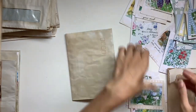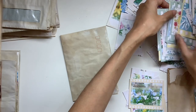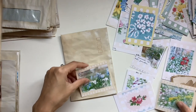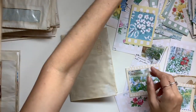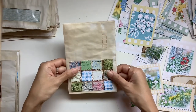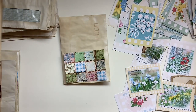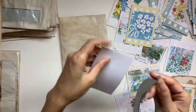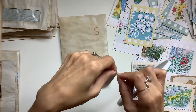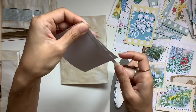Now that is the base constructed. Because this envelope set has no windows, I can add my own pockets to all four sides — the two outer sides and the two inner sides. These are little quilted cards from Little Bindi on Etsy, and I'm using some double-sided tape to stick them down along three edges to create a pocket.